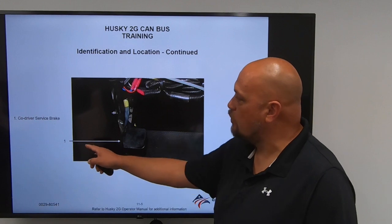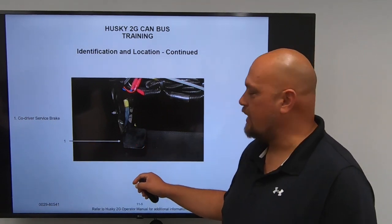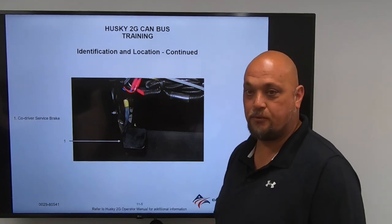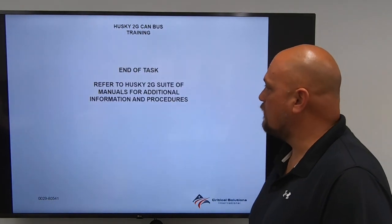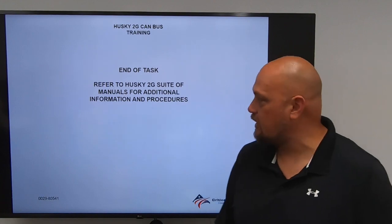Identification location continued. You have a co-driver service brake located right next to the center control panel, for the co-driver to use his left foot to press the brake pedal in case of an emergency. End of task — refer to Husky 2G Suite and manuals for additional information and procedures.